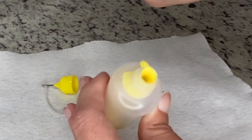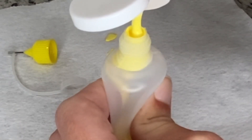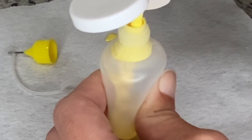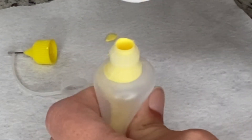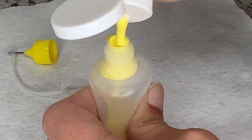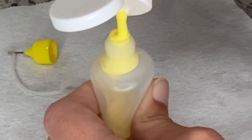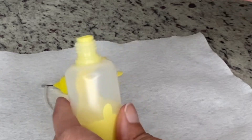I've let a lot of pressure off, so I'm going to squeeze it again and start going. You'll just continue that process until you've got it filled to the amount that you want. It's that easy.